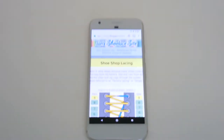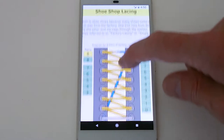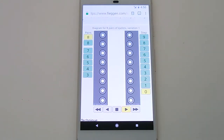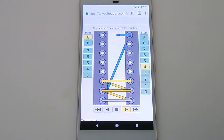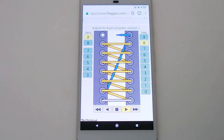I'll show you this lacing method on my Ian Shoelace site. I'll just zoom up to the diagram, and you can see if I animate it, it's basically one end running diagonally from bottom to top, the other end zigzagging through the remaining eyelets and tied off at the top of the shoe.